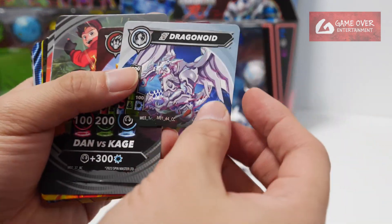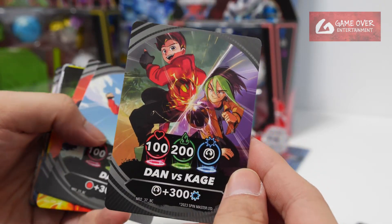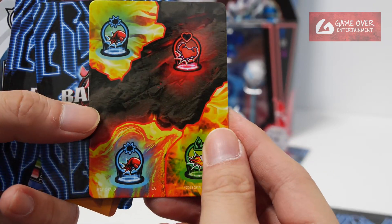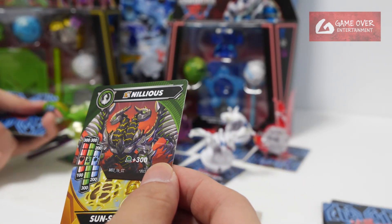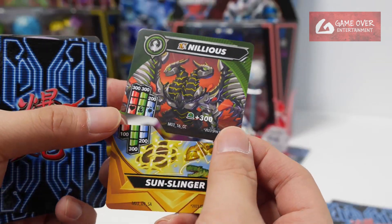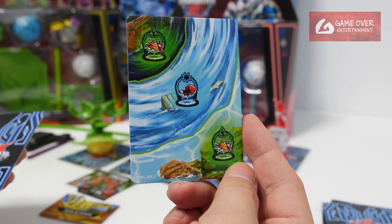Just showing off the cards now. We have Titanium Dragonoid, Bruiser, and the Dan vs Cage cards — Dan, Juno, M03DRAC, and M03DRAD. Of course we have Sunslinger, but wait — is this Sunslinger? This looks like Scotch Whips. I think the cards are wrong. Nileus comes with Sunslinger, which I don't think is correct. This is AQD.